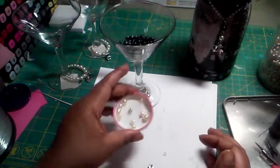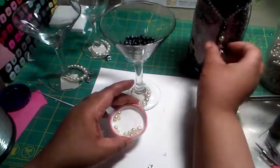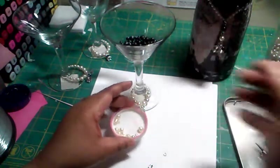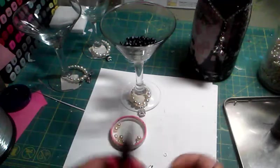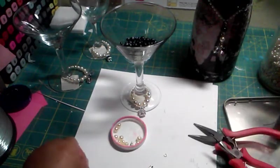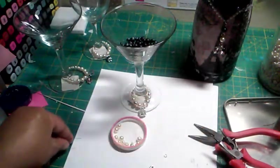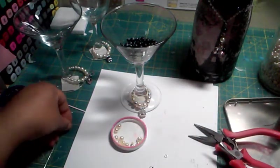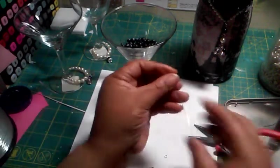It's really easy. All you need is some beads. In my case, I'm using the beads to go with my altered bottle. You're going to need some tools, or you can use your hand, and you're going to need a piece of wire about five inches long.